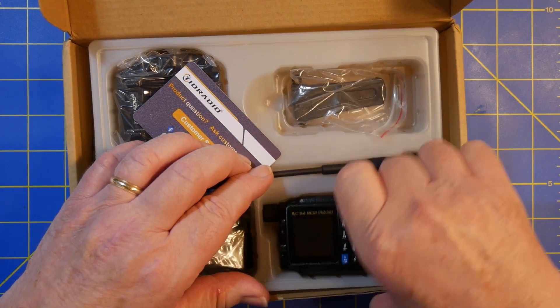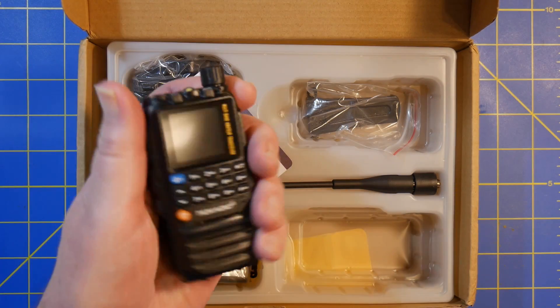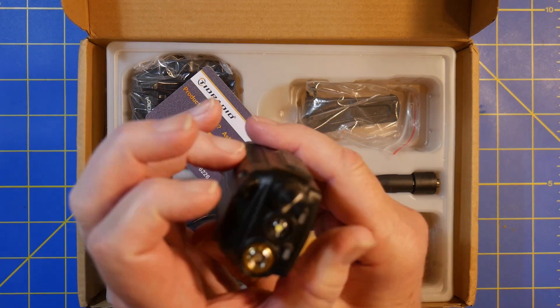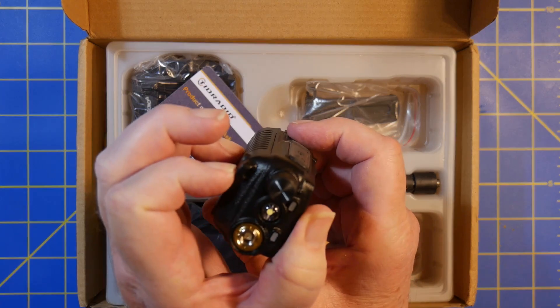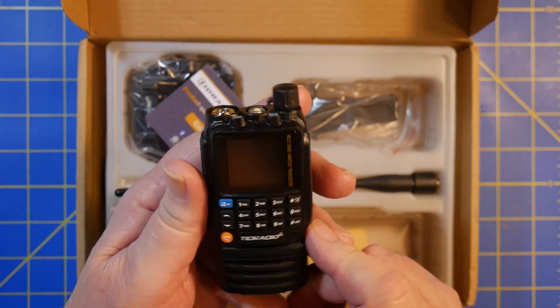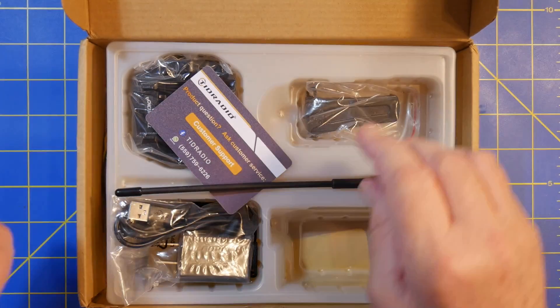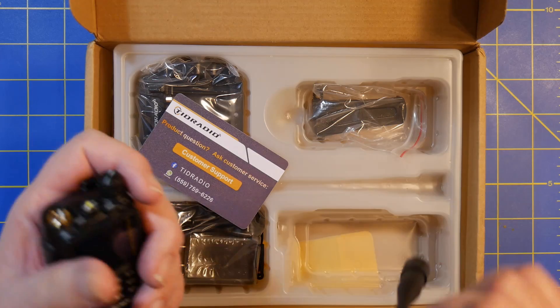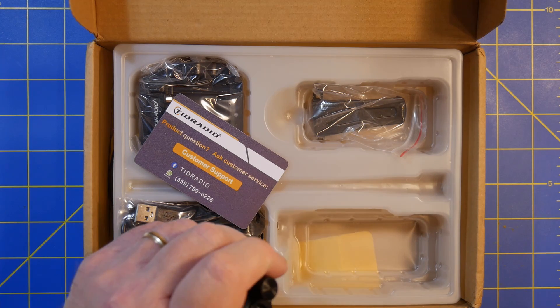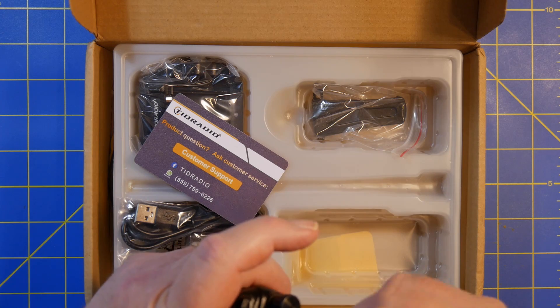Let's do the unboxing. The radio itself is quite small, but if you look at it from the top, it's not quite as thick as it is wide, but it is kind of roundish — it's a little thing. Some people really like the little radios. Now this is FM only, so it doesn't do DMR.